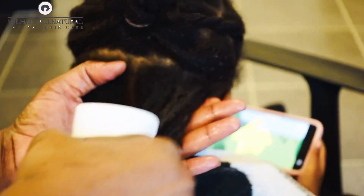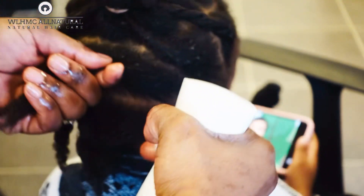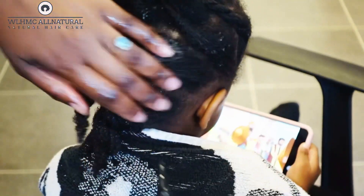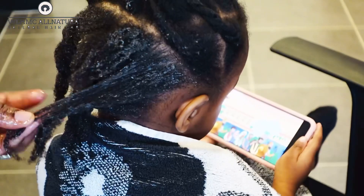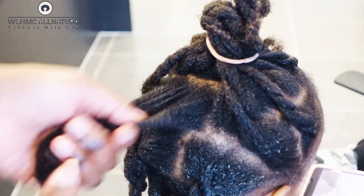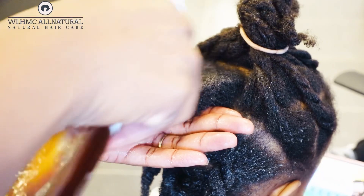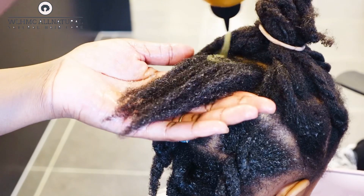Another secret for why her hair is growing like this — I'm not touching it all the time. I'm leaving it in a protective style. When I take it down, I do a treatment, then put it back in a protective style. If you have a goal like reaching waist length, do protective styles, and when you reach your desired length, then you can start styling your hair the way you want.